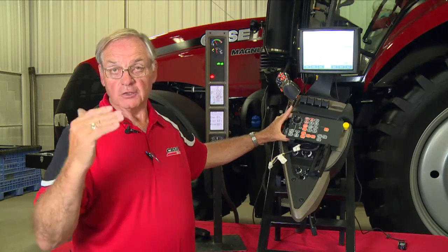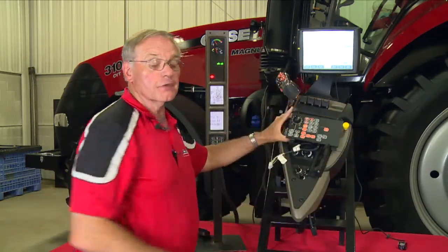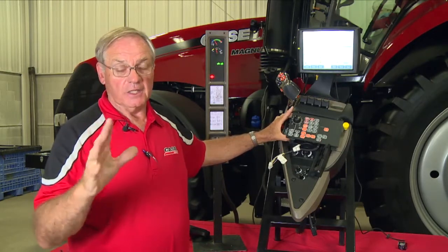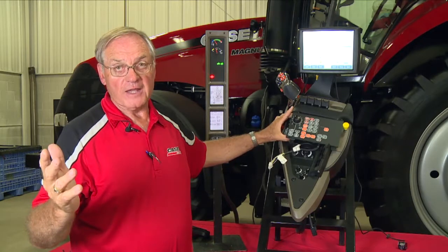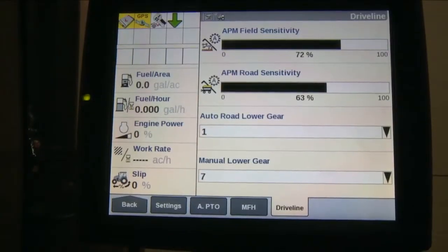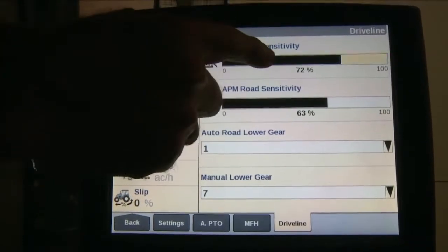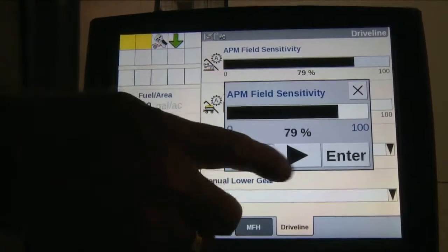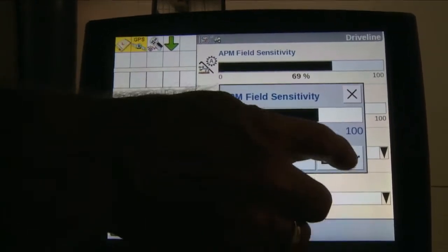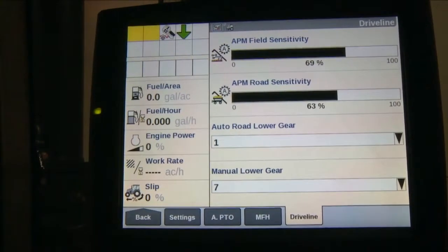If the tractor is shifting too quick or not quick enough, you can go into the Pro 700, if the tractor is equipped with it. Go to the tractor tab, then drive train, and on that drive train tab there is APM sensitivity. To adjust APM sensitivity, the top screen is for in the field — it's a scale adjustment. I like to set it around the 70% level, so the tractor doesn't upshift and downshift as often.